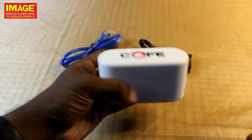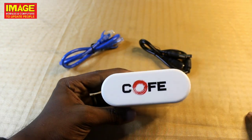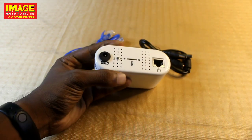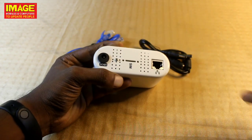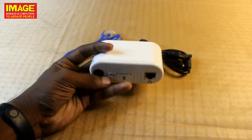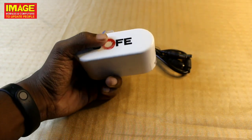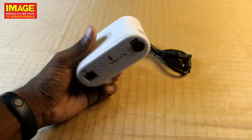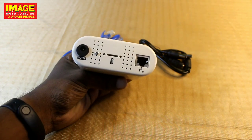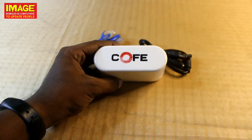Friends, this is our Coffee 4G device. If you want to purchase this device, you can search for the best CCTV 4G device. If you like this video, please comment and subscribe. We are available — you can purchase this device. Bye!